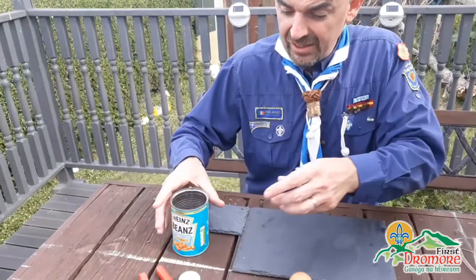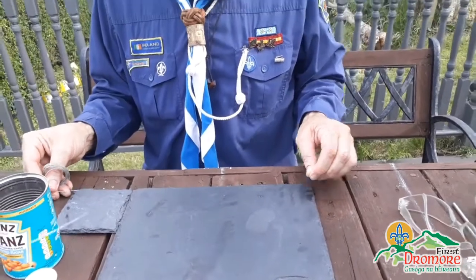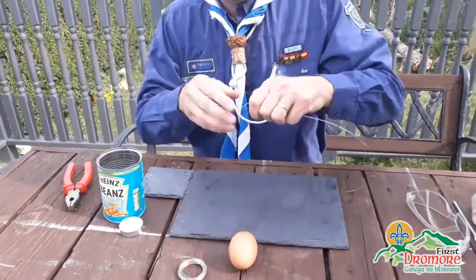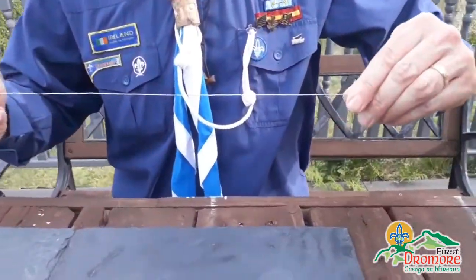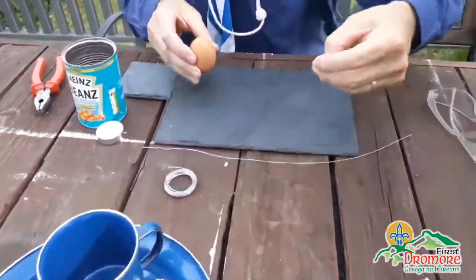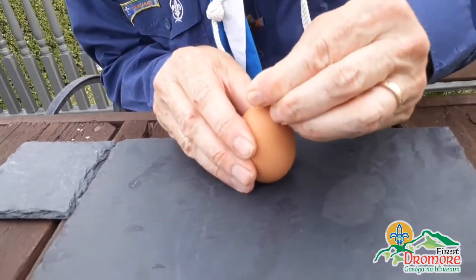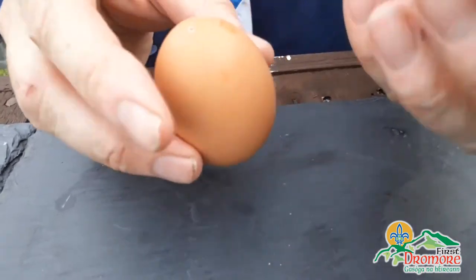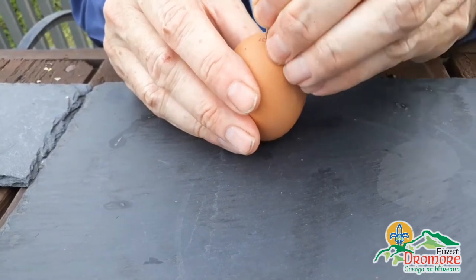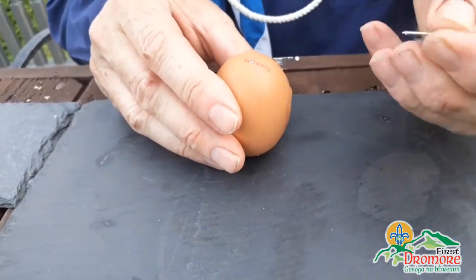Now we've got our canister. Next we roll out a piece of wire - this is just ordinary picture wire that you can get from any local shop, a pound shop or anything like that. What we do is take our egg and try to find the top of it and puncture a small wee hole, just like that tap, and then a small wee hole in at the bottom.